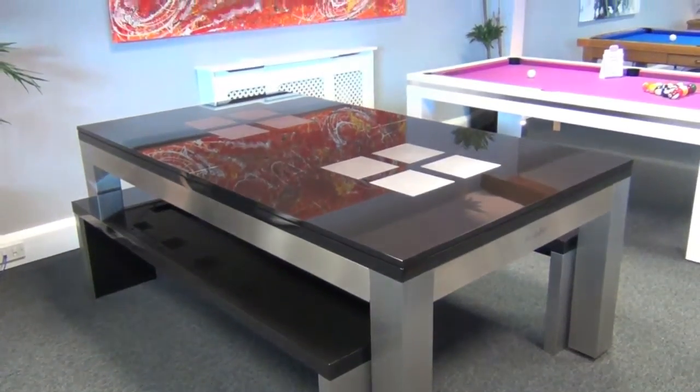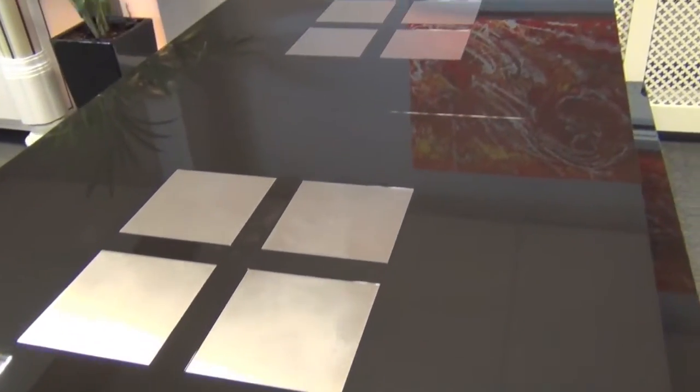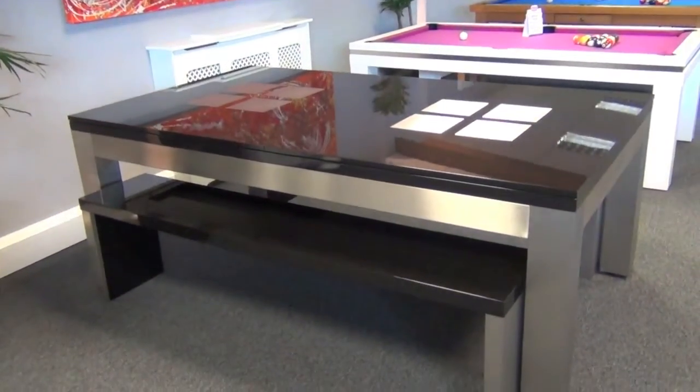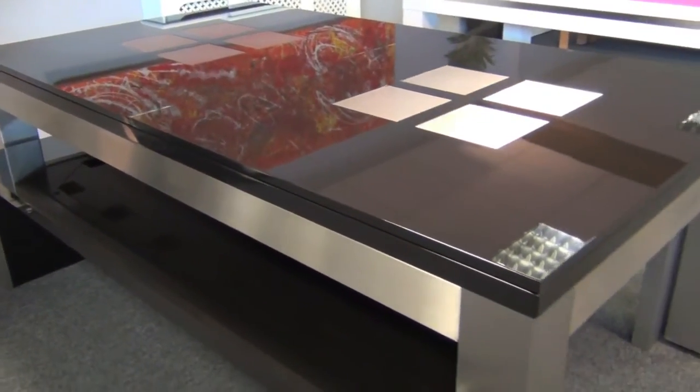Should you wish to use your table for dining, there is a range of two or three piece dining tops to choose from. Here we've echoed the stainless steel of the table's body with stainless steel squares inlaid into the dining tops — this ensemble looks absolutely stunning.